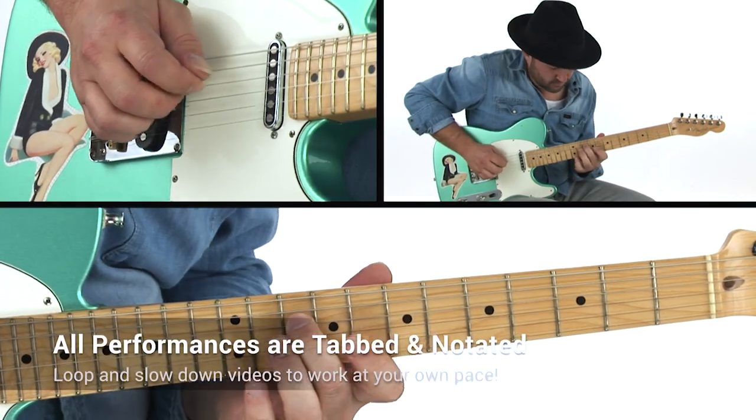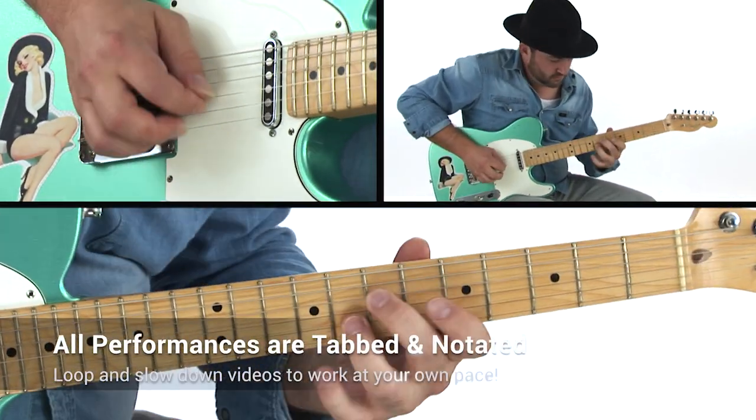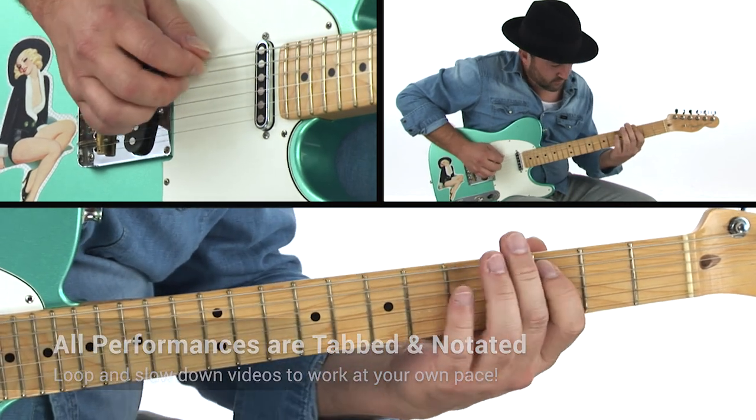I've also included a segment on gear and effects that I use, which will help you dial up the appropriate tone for that honky tonk sound. All the performances are transcribed and you'll be able to sync the tab and notation to the video using Truefire's learning tools. You can also loop or slow down the videos so you can work with the lessons at your own pace. And all the backing tracks are included to work with on your own.